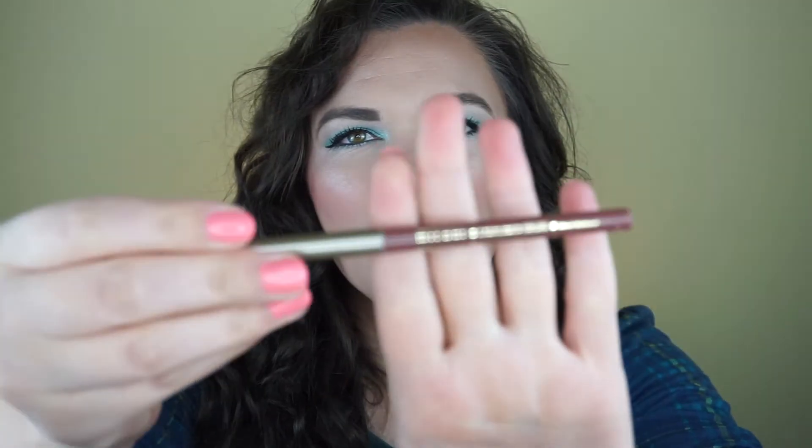I used this Milani Easy Liner for Lips Retractable Pencil in the shade Most Natural to line my lips. For lipstick, Maybelline doesn't make this one anymore — it's called Rhinestone Pink from a gemstone collection they had. I've used it to death; it's like my favorite lipstick shade. I'm going to use it even though they don't make it anymore.